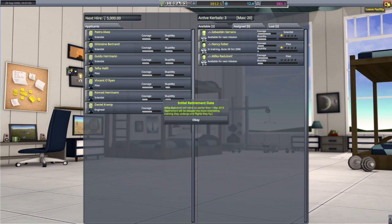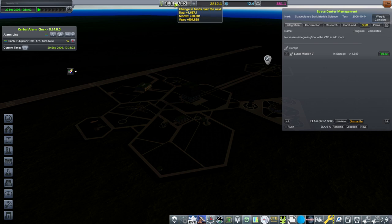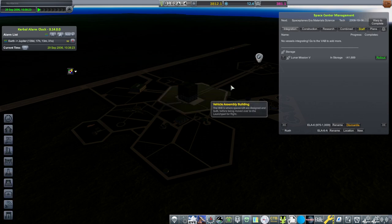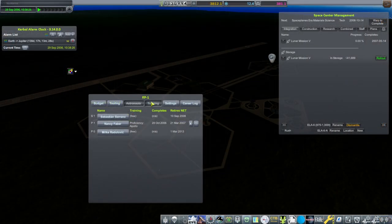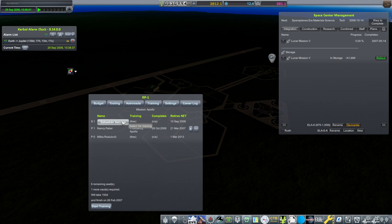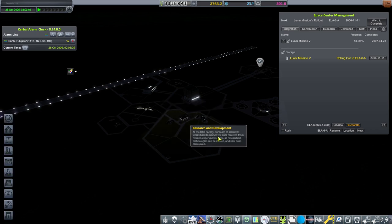We will hire Milka. Probably not great for our funding. Suddenly we have a thousand per day — we aren't constructing Lunar Mission V anymore. That's V for Volcane. We should construct another one so that the crew can go on it next time. Let's get Milka being trained up in Apollo, and Sebastian can start out with the mission training. That's going to take a while — 148 days. Nancy now has 281 more days with us.